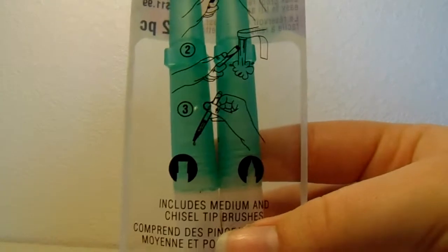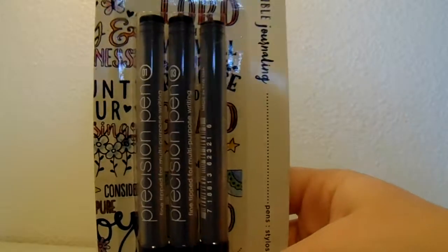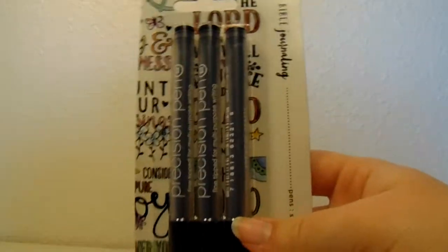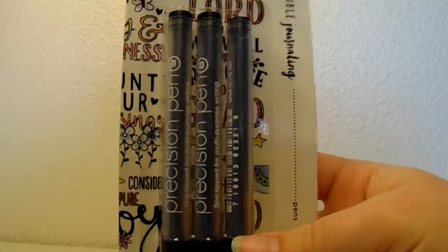It comes with two different tips. I will be doing a review video on these as well. Also, both of the Artists Loft watercolor sets were $5 each. The next thing I got were these precision tip pens — they are sizes 01, 03, and 05.